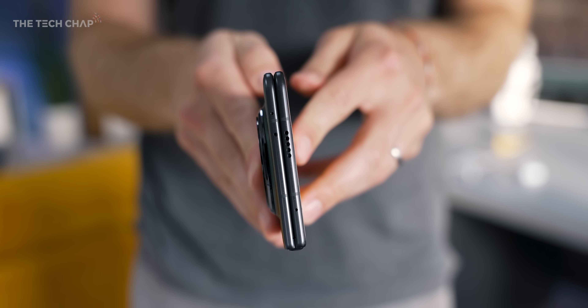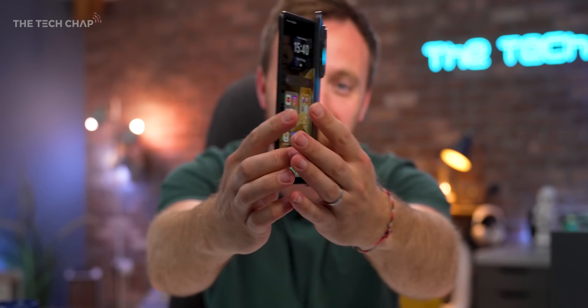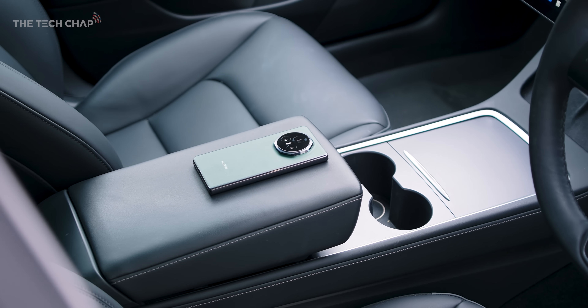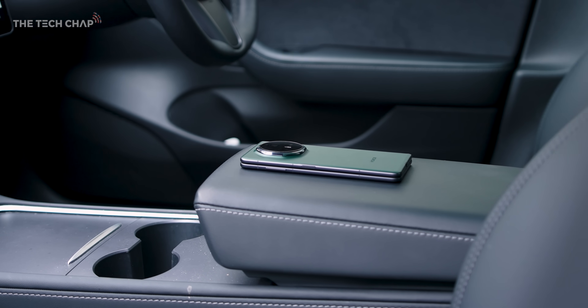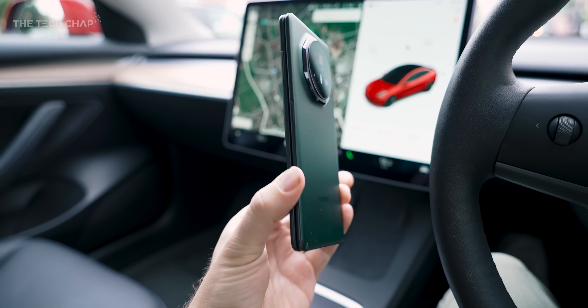This is absolutely insane — there's barely enough room for the bloody USB port. Hey guys, I'm SamlaTechChap and this is the new Honor Magic V3. This is the thinnest, the lightest, the most comfortable, and dare I say the best foldable I've ever used.